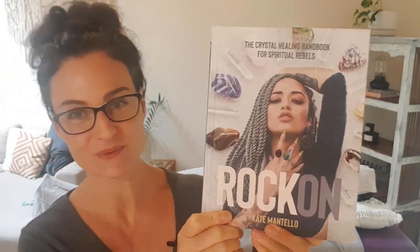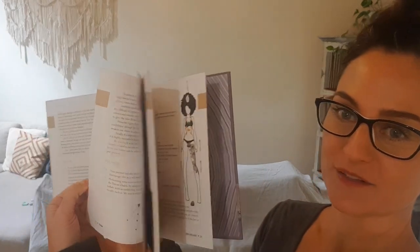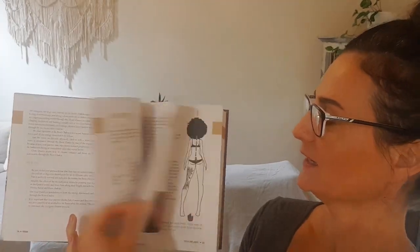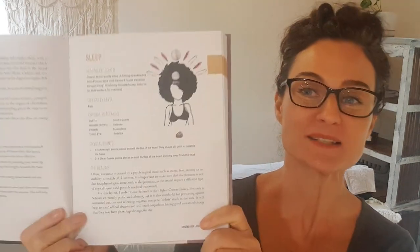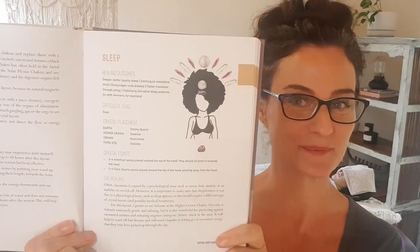Hi everybody, today I'm going to be giving you a live demonstration of a crystal body layout featured in my book 'Rock On: The Crystal Healing Handbook for Spiritual Rebels.' My book includes 40 custom crystal layouts for all kinds of healing scenarios, from menopause to back pain to ADHD. Today I'm going to be showing you my favorite crystal body layout for sleep, so sit back and enjoy this live demonstration.